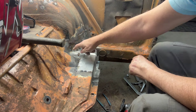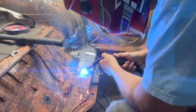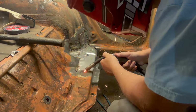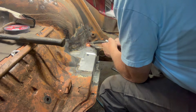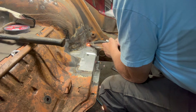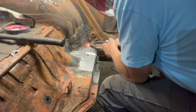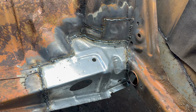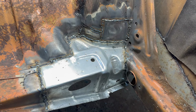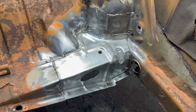Now I still have to weld all this in solid — that's coming up. She's welded in solid. Looks a lot better than what we started. We're going to clean it up a little bit. We're not going to grind it down — we're just going to hit it with the wire brush and that'll be it. Looks a lot better now.